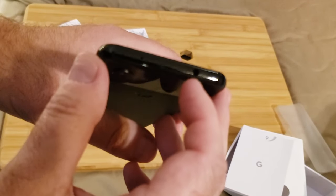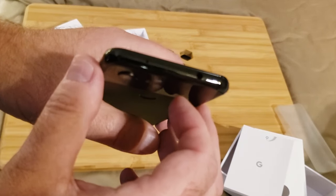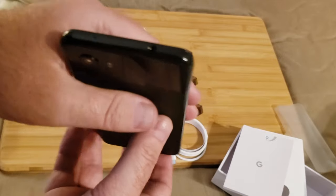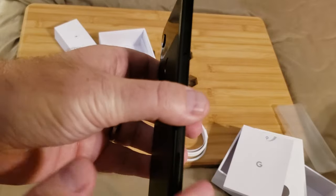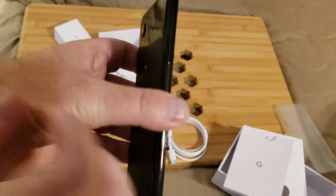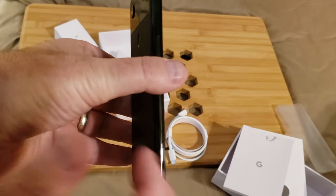Google had removed the 3.5mm headphone port on previous models, but they've re-added it to the top of the device now, so your old-school 3.5mm headphones will still work. It's positioned up top, which is good — it won't get caught by most car carriers.